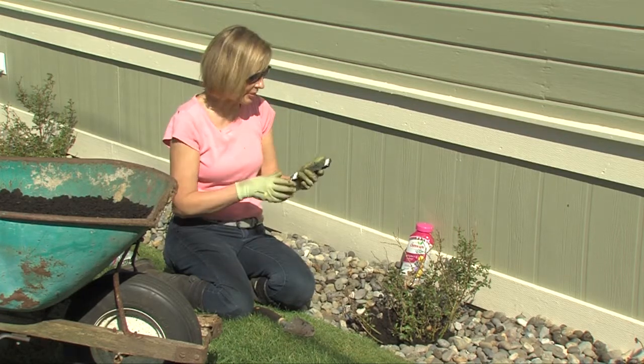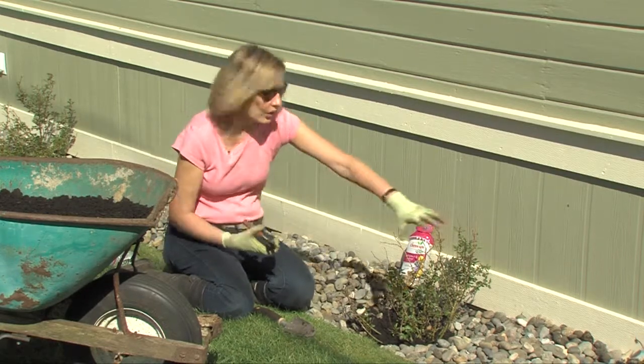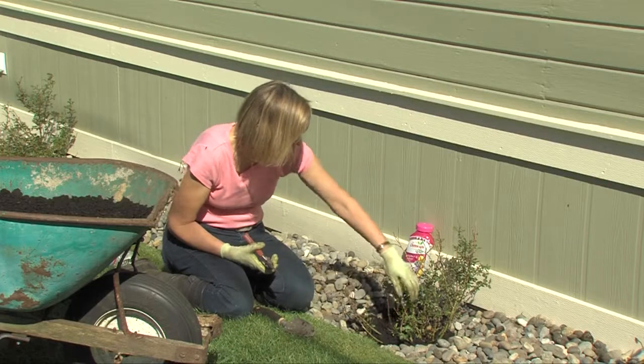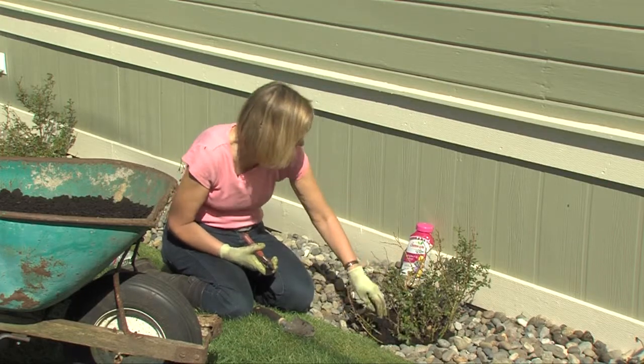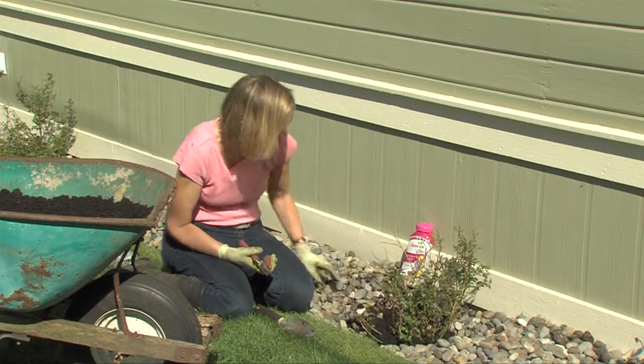How to prune them is even much easier than pruning a regular hybrid tea rose. Here's a rose that survived the winter fine, but you can see it has a little bit of dead brown sticks.